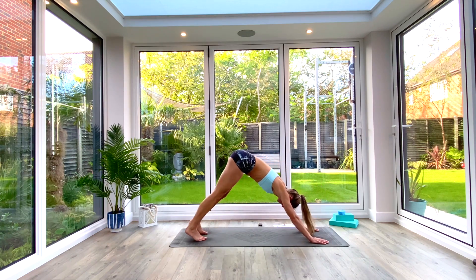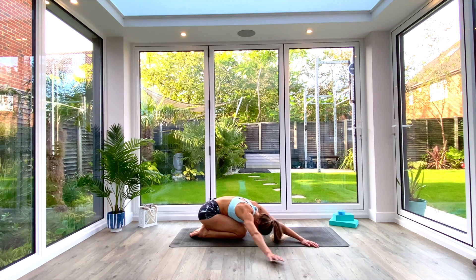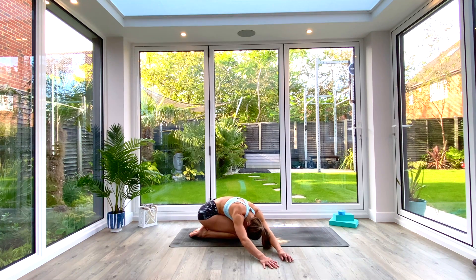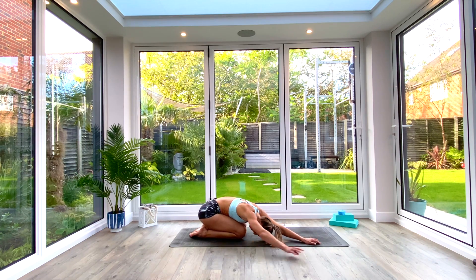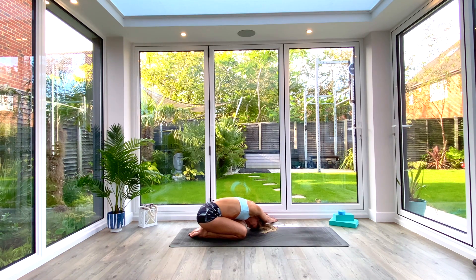Whenever you're ready, take your hands down to the floor, walk the feet all the way back, and come down onto your knees in extended child's pose. Take a nice deep breath in, feel the air expand into your upper back, exhale. Walk the hands all the way over to the right, feel the stretch in the left side of the body — take a couple of deep breaths in here. Then walk the hands all the way back to center, then all the way over to the left — find the stretch in the right side. Take a couple of deep breaths.